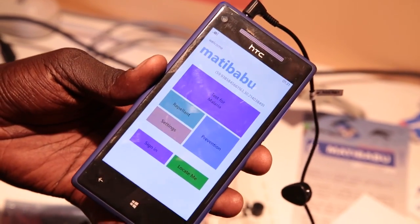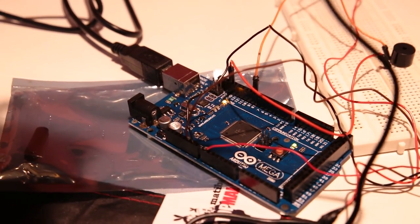Can you operate it with minimal training? Like anybody can use it? No training. You just have to tap a button, which requires absolutely no training. So lead me through how Matibabu works.